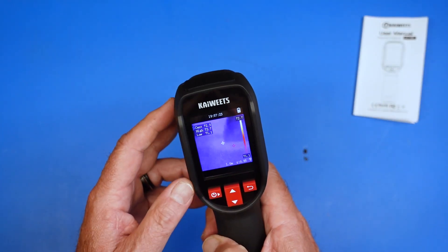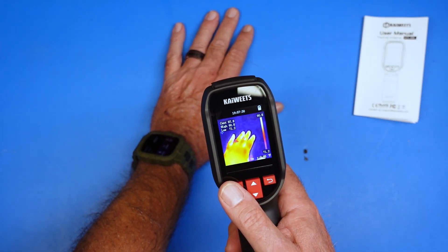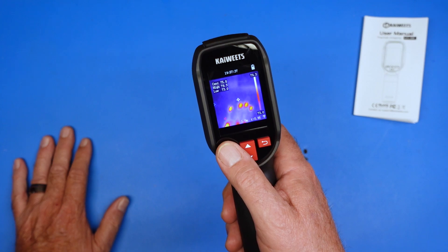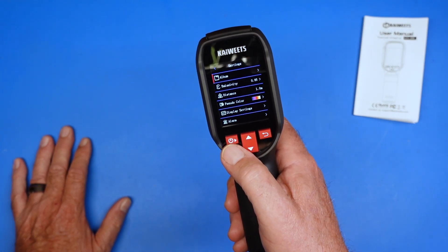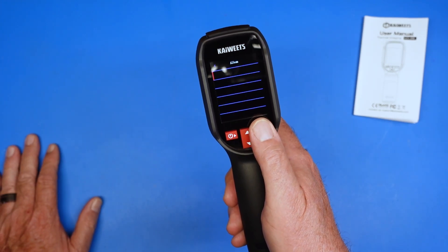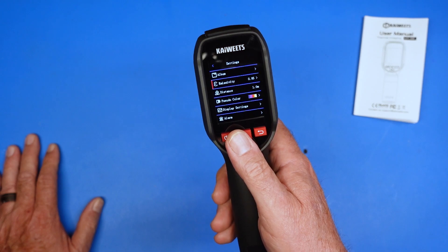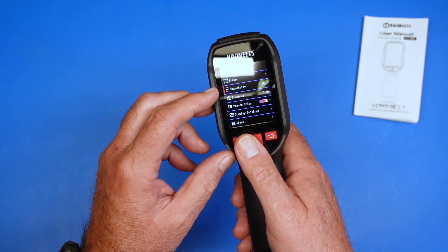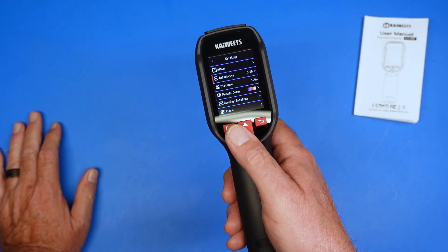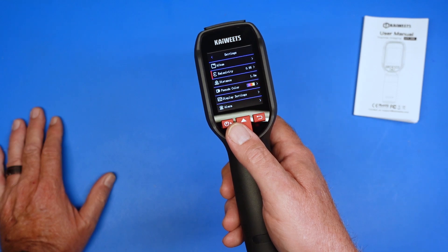We're going to skip the book and jump into the menu system. In the menu, a short press selects an item. We can jump into the album — I don't have any pictures saved at this point. Up and down does exactly what you want. Something worth exploring is emissivity; you can adjust that here. I think that's why there's a chart in the book about different items and their emissivity, which I assume relates to how much heat they hold or their radiation level.